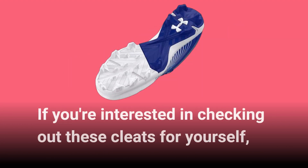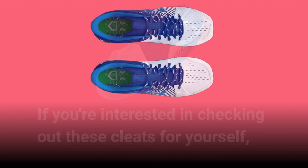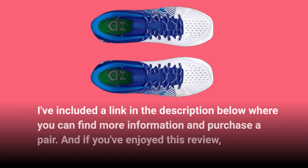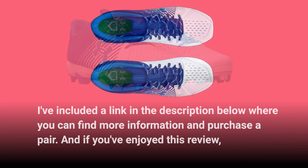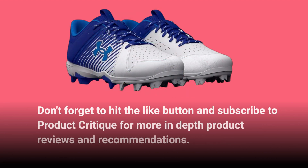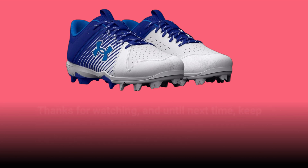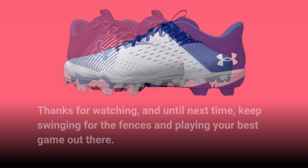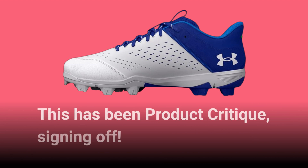If you're interested in checking out these cleats for yourself, I've included a link in the description below where you can find more information and purchase a pair. And if you've enjoyed this review, don't forget to hit the like button and subscribe to Product Critique for more in-depth product reviews and recommendations. Thanks for watching, and until next time, keep swinging for the fences and playing your best game out there. This has been Product Critique, signing off.